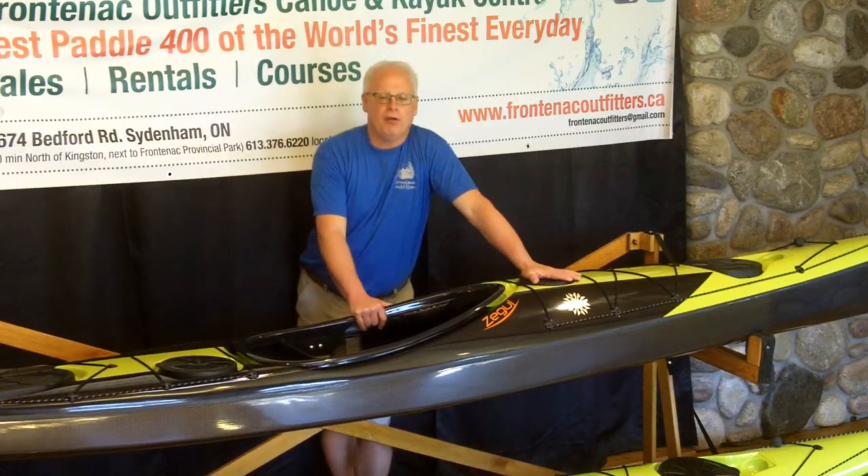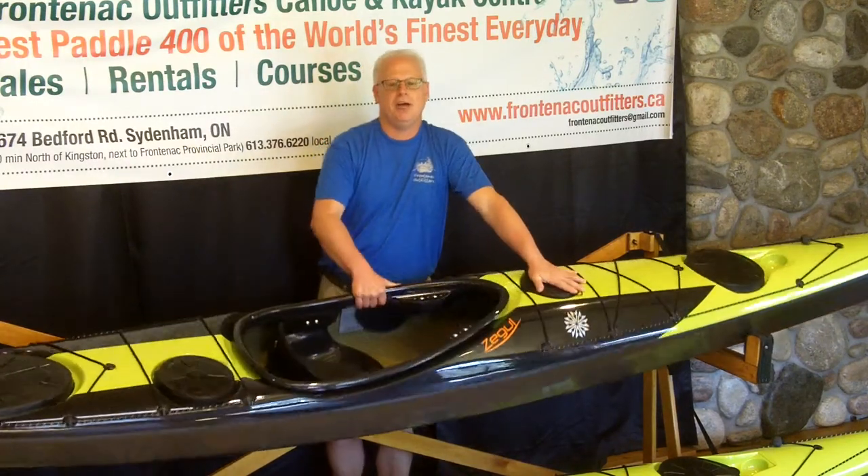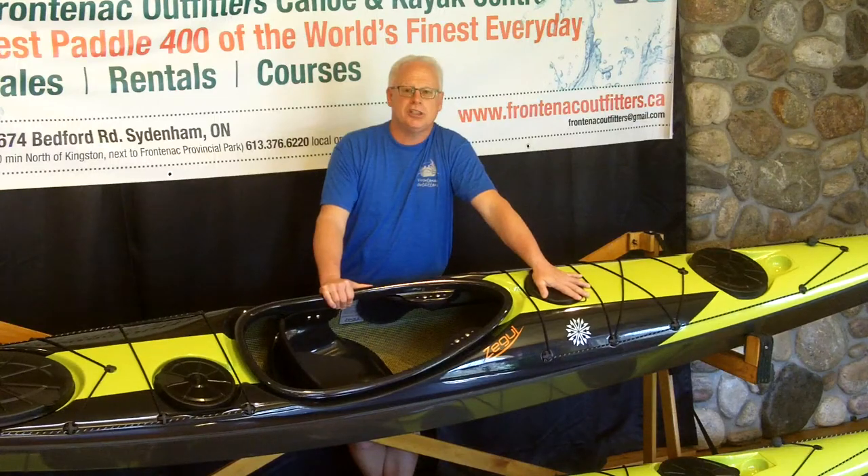If you'd like to paddle one, we're Frontenac Outfitters Canoe and Kayak Center, and we are North America's largest dealer for Zegel Kayaks. Thank you.